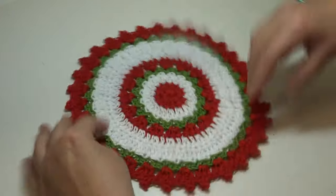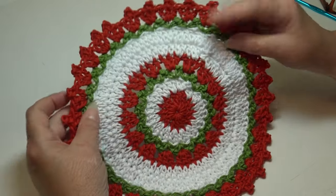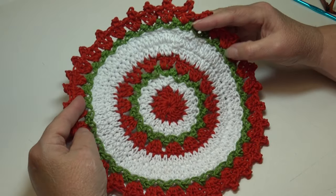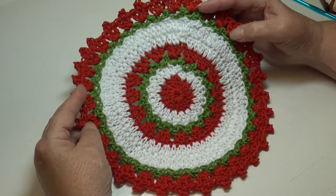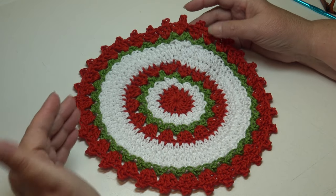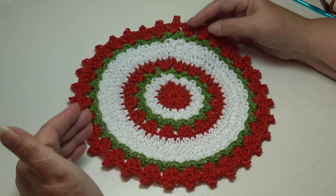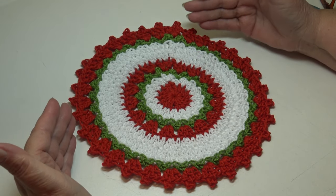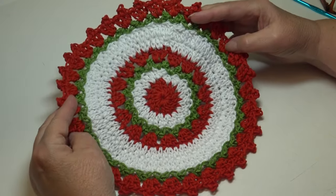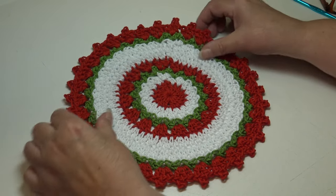This is the front, and when you turn it over this is the back, so it's pretty on both sides. It's very quick to make using basic stitches. You can make several of these in just one day, so if you're looking for some quick holiday gifts, this would be perfect. Make it in Christmas colors, or make it to match the color of their kitchen and home decor. Let me tell you everything you're going to need to make this dishcloth.